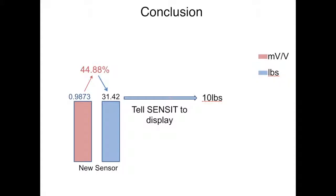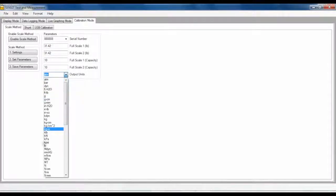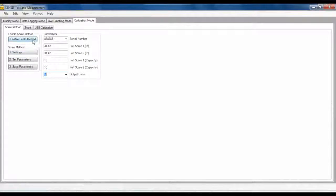In conclusion, we use this 31.42 pounds to tell Senses to display 10 pounds as our new full capacity for our sensor. Now that we know this information, we can go ahead and fill in our scale method parameters. At Full Scale 1, our sensor is only using 31.42 pounds of the 70-pound range. Since we did not have another direction, the 31.42 pounds can go for the negative direction as well. From our calibration certificate, we know that our sensor only has a full capacity of 10 pounds, so we will substitute 10 pounds for the negative direction as well. Our output units found on the calibration certificate were pounds, so we will designate pounds in the output units. You can now use the scale method feature by pressing the Enable Scale Method button.